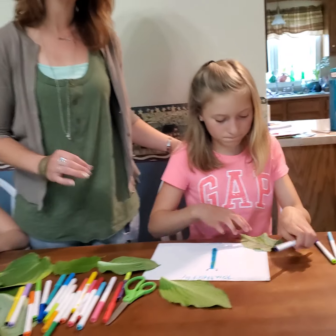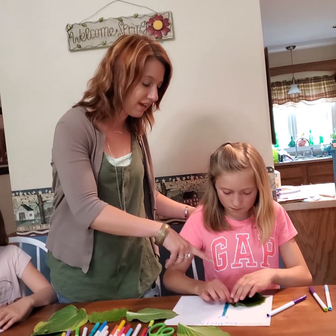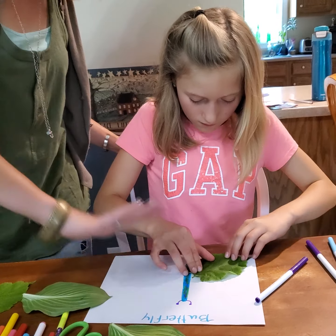You want to make sure that you cover all of it really well and get it as evenly as possible. Press it right down — you want to press down, get that stamp right down and smooth it out.